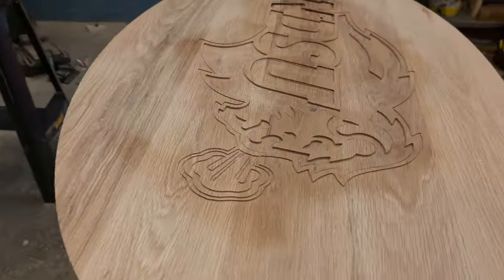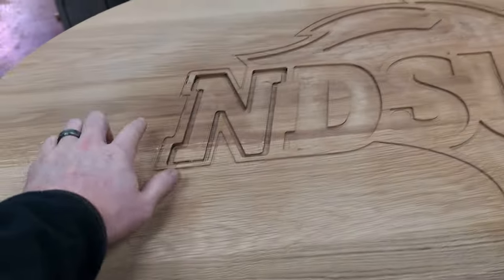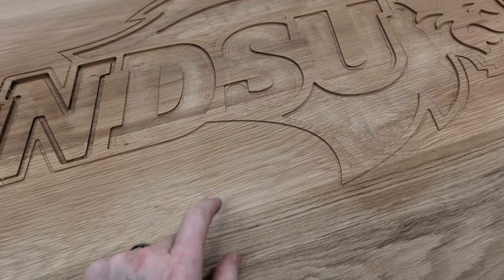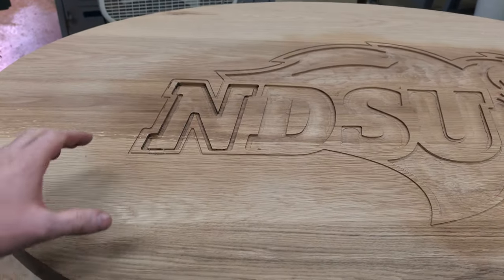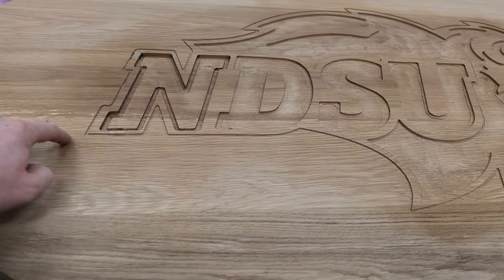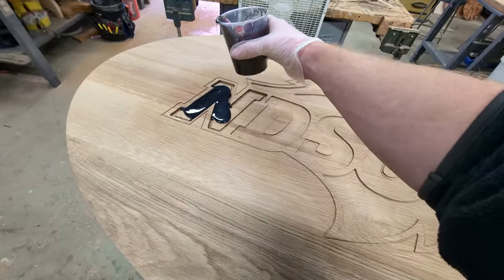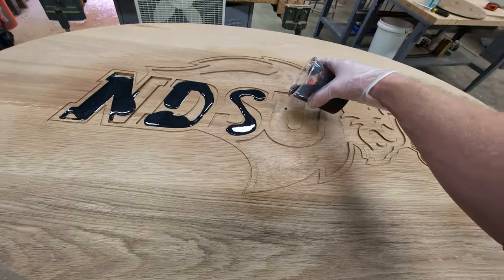You might notice the darker hues on this top right now, and that's because I put some polyurethane all the way around this logo because I'm going to be inlaying it with black epoxy. If you've worked with epoxy before, it likes to soak into the grain all around wherever you're pouring it, and this is going to prevent that bleed-out. I'm using Total Boat Epoxy here tinted with a matte black mica powder, and I love how this ended up turning out in the end.